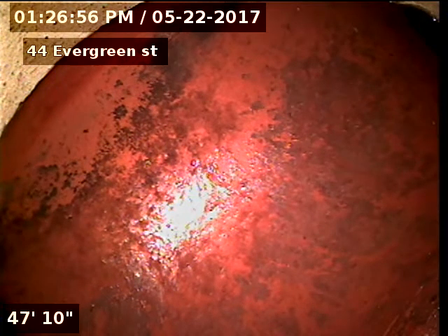44 Evergreen Street. I'm doing a sewer inspection from a three-inch basement clean-out. 47 feet to the city.